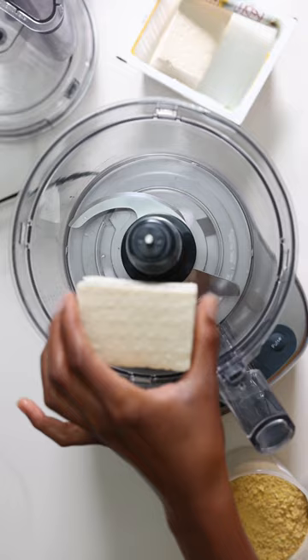Blend firm tofu with nutritional yeast, garlic powder, and salt. This will serve as the binder and hold the tortillas together.